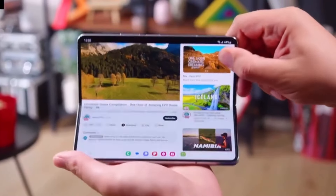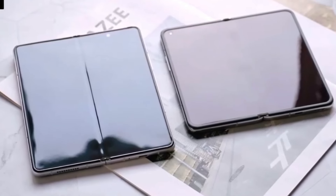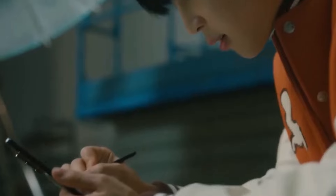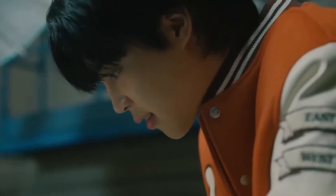What are your thoughts on the Galaxy Z Fold 6 Slim/Ultra? Are you excited about the possibility of an even thinner foldable? Let us know in the comments section below, and we'll see you in the next video.